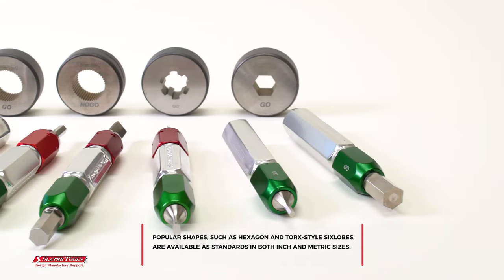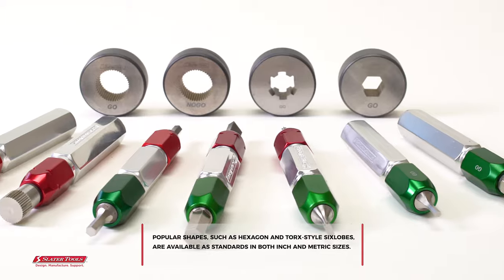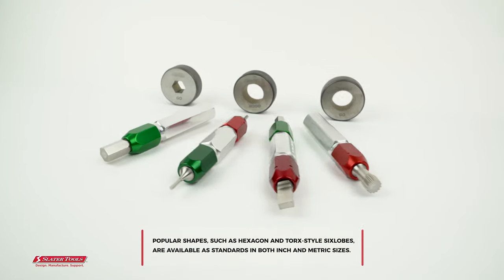Popular shapes, such as hexagon and torque-style six lobes, are available as standards in both inch and metric sizes.